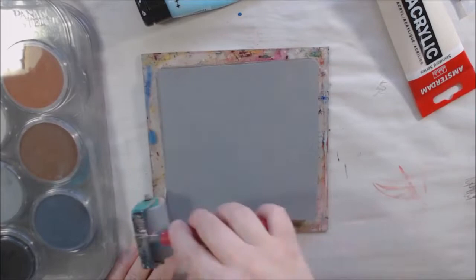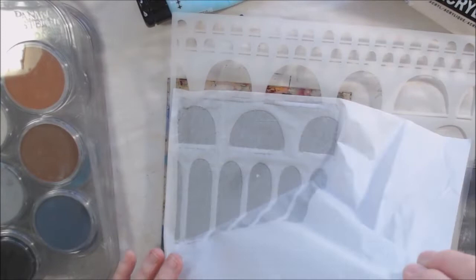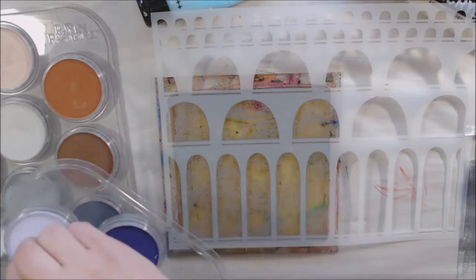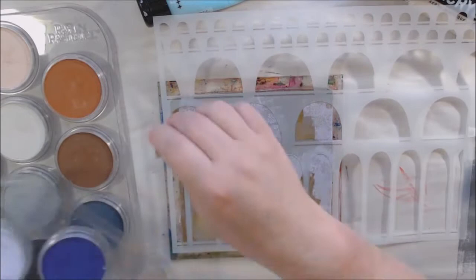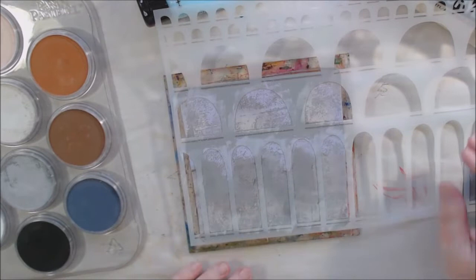Hello everyone, it's Shel C from PaperOcotilloStudio. Today I'm sharing my project for the Stencil Girl creative team. This is the August project and it is themed 'passages.' I've been thinking a lot about the passing of time, beginnings and endings, and changes happening in our world. I wanted to make something about going through time and going through different doors into different experiences.